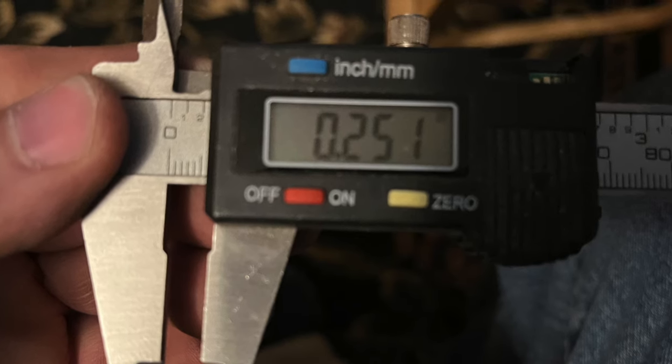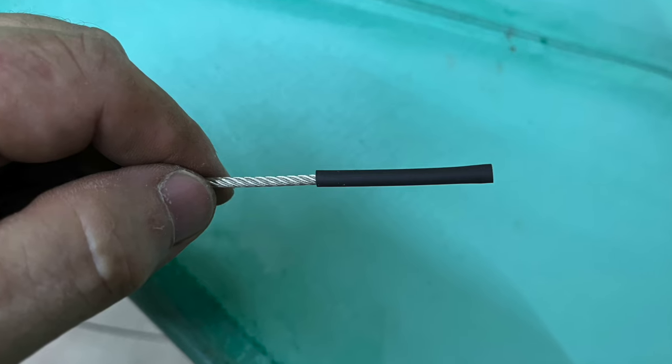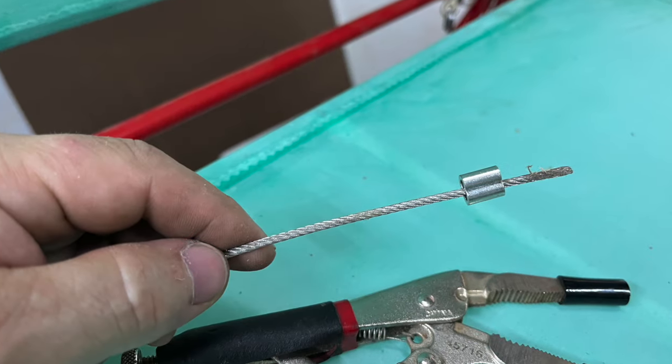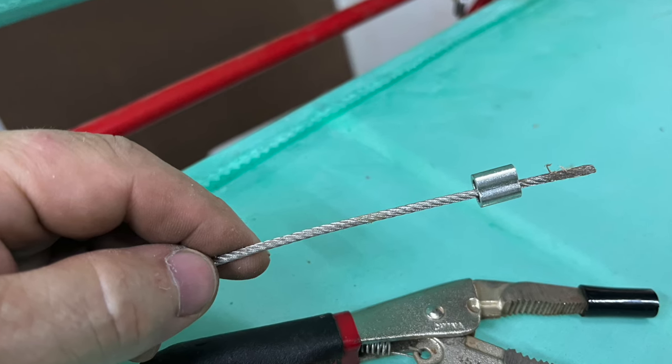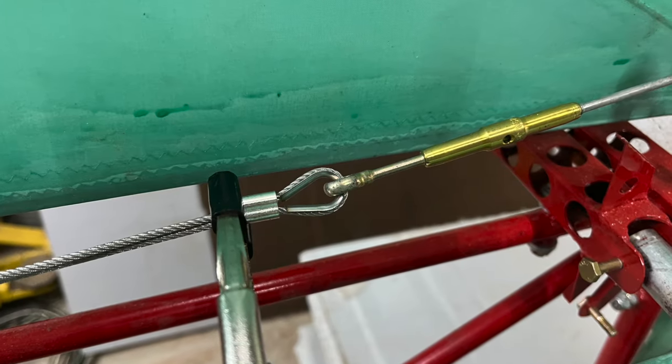So let's make a crimp or two. First, I took a heat shrink and slid it over the cable — we'll discuss this more in a minute. Then the ferrule. Made a loop with the cable, passed the end of the cable back through the ferrule, and added my thimble.